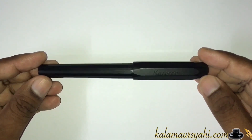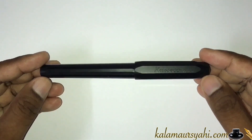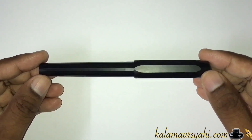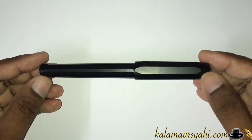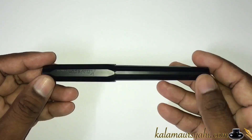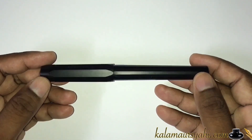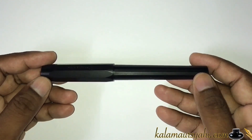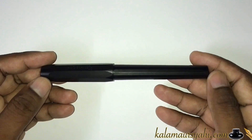I will be discussing its build, features, and performance in detail. So watch this video till the end, and don't forget to subscribe to my channel and hit the bell icon. This is the Kaweco Perkeo all black. This pen also comes in different colors, which I will be telling you about in a later part of this video.